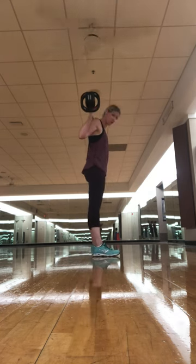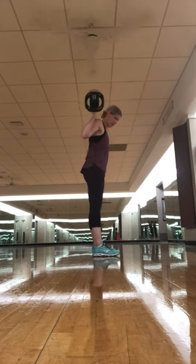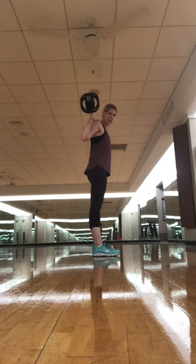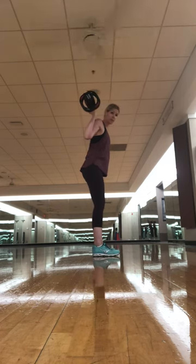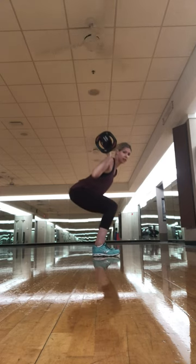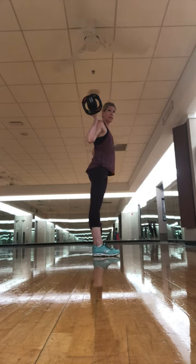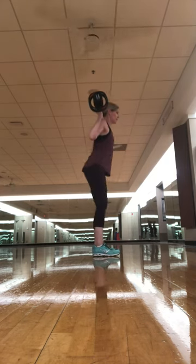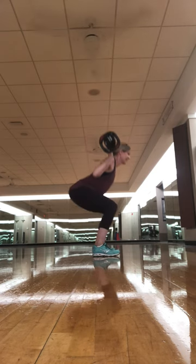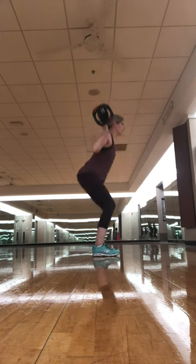Make sure your feet are even and a little hip-width apart. Then you're going to go down — make sure you keep your knees back past your toes. Squat down, push up through your heels, and then squeeze your booty when you come up. So down and squeeze, down and back up.